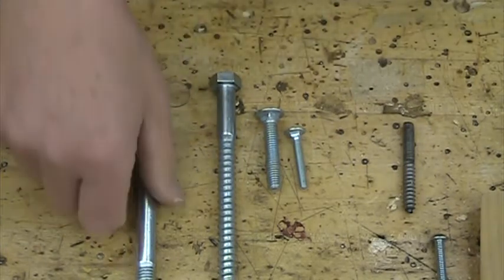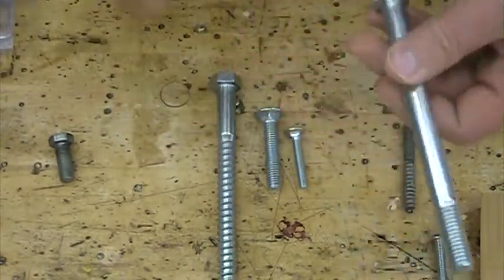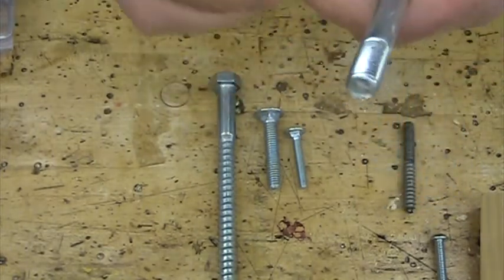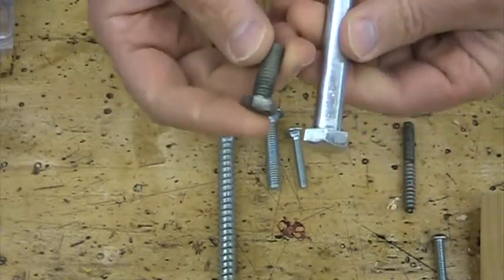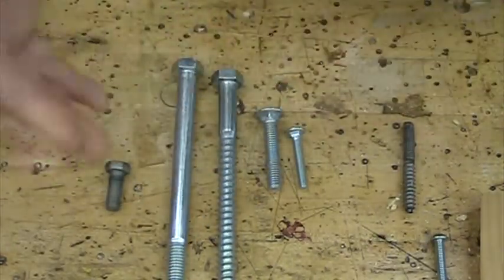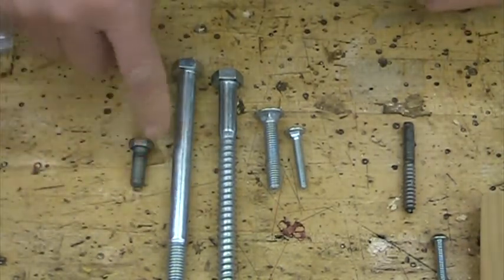The next one on the handout is a hex bolt. Here's a giant one — it's got a hexagonal head, kind of like a stove bolt with a hexagonal head. They come in different sizes and different diameters and lengths, measured in inches. These are hex bolts. Again, machine thread — they're designed to take a nut. These threads are not designed to drill into the wood; they're too fine. They come in different grades of thread, threads per inch, but basically I just want you to know the type of bolt — these are called hex bolts.